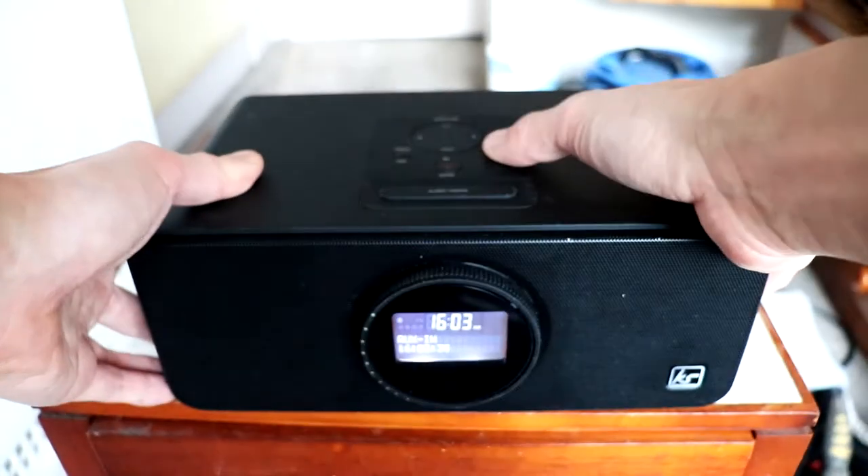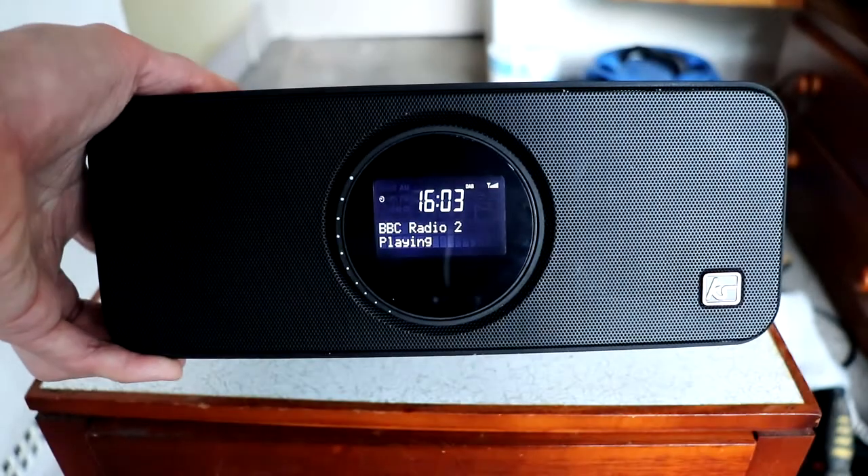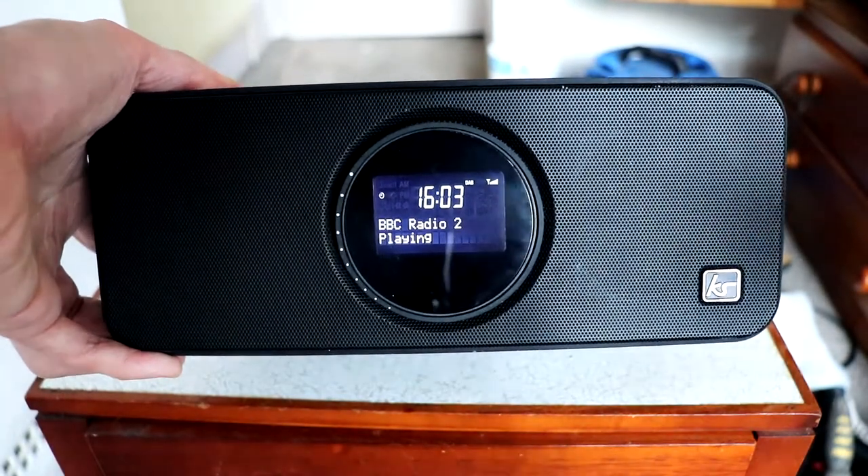And then if we click on mode, we have DAB, which is digital radio, and it should tune in automatically.